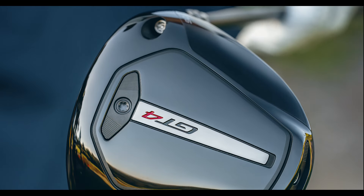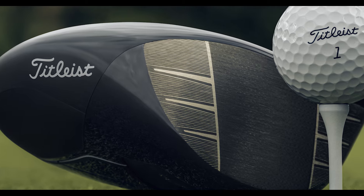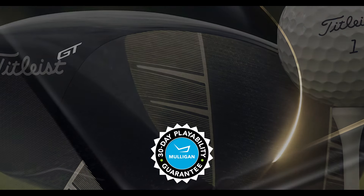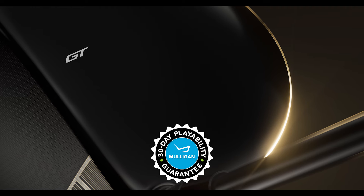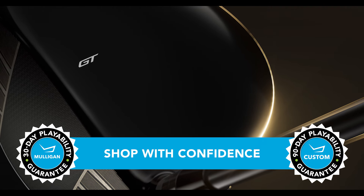If less spin and longer drives sound like a good fit for your game and you want to try the new GT4 driver from Titleist, go ahead. TGW.com offers a 30-day mulligan buyback on any standard stock order and up to 90 days when you configure this custom GT4.